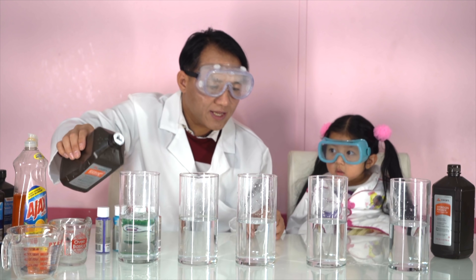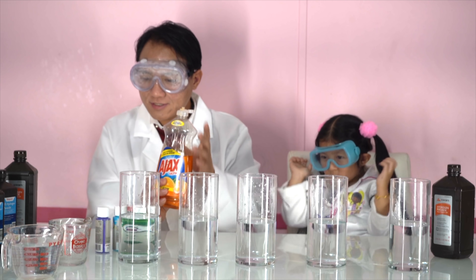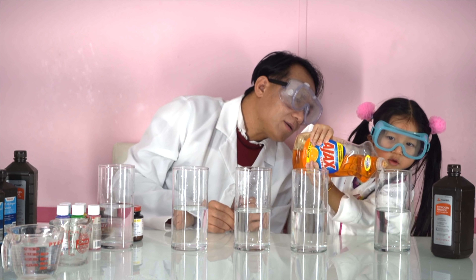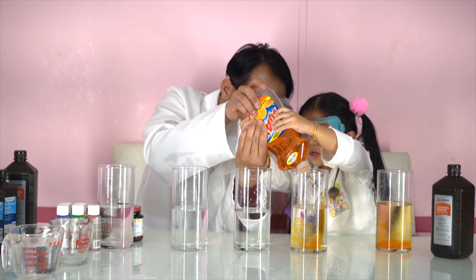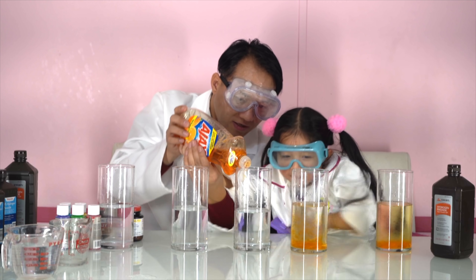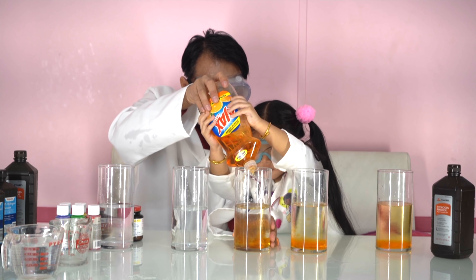Okay. Now this is for the kitchen soap. Adding this one. My daughter will add some kitchen soap, okay? Good job! Ooh! The child reacts excitedly multiple times as the mixture foams up.